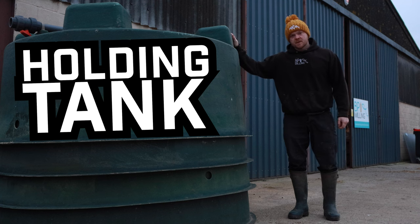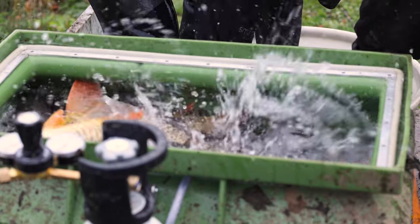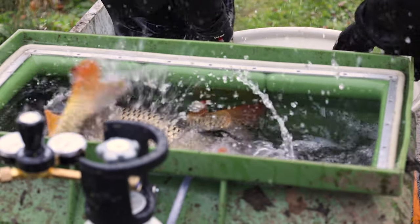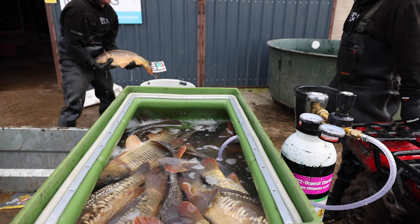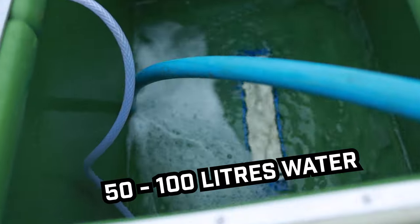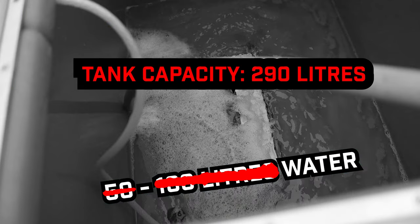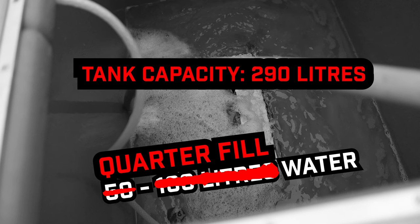These are holding tanks — they're upside down — and this is a transport tank. Once fish have been harvested from the ponds, they're put into these transport tanks to be transported back to be processed and graded. In these transport tanks we'll put 50–200 liters of water; this tank holds 290 liters when full, so I roughly quarter-fill whatever tank I'm using. Don't overfill the tank because the fish will bring the tank to full as they're put in.